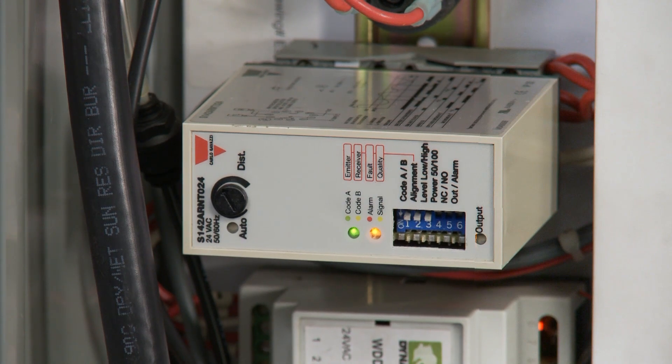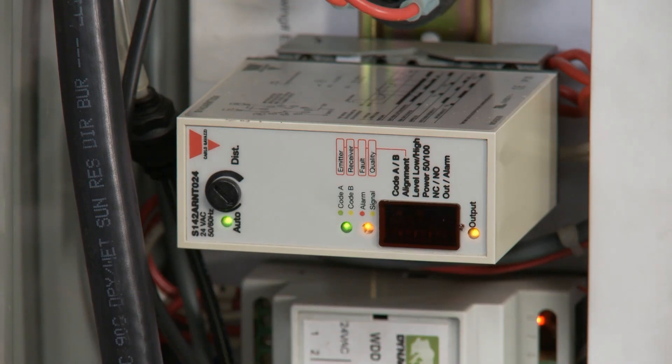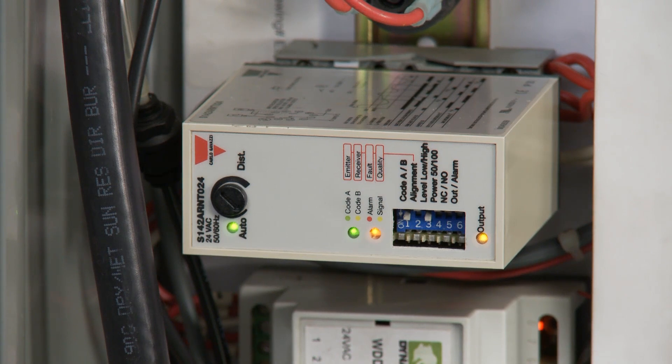Now, turn off the number two dip switch and return the black dial to the auto position and replace the lens. You have now successfully aligned the Photo Eyes.